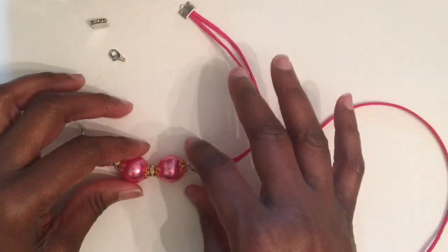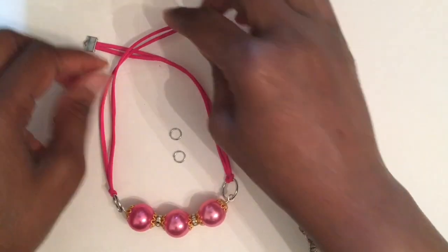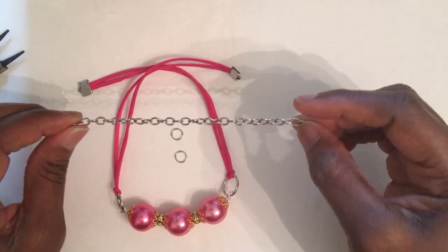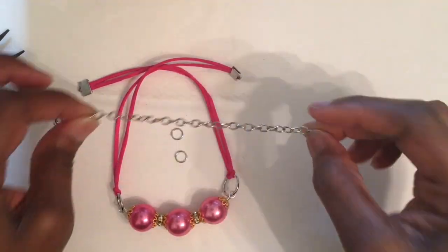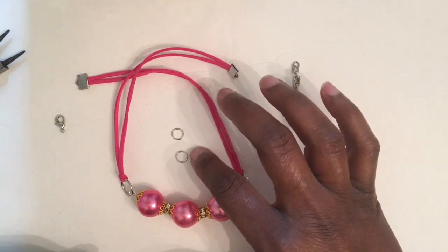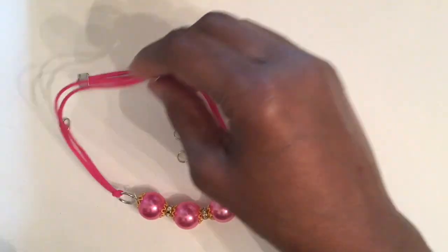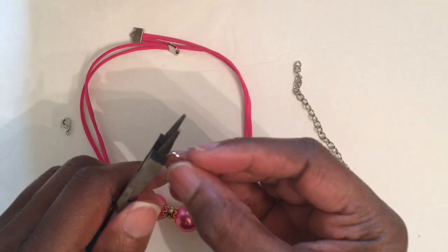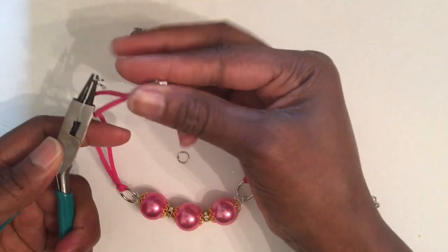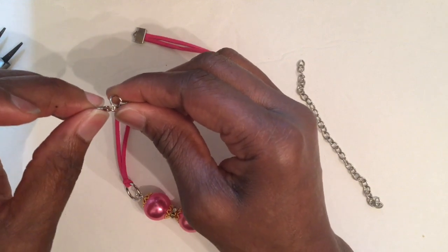Okay everybody, I am back. You know what, I like chains, so I got up and bought some chain — and this is what you should have. I needed two more jump rings because I have to add the lobster claw clasp and the chain. I want you guys to stay tuned because at the end of the video I'm going to have it on Rebecca so you can see what it actually looks like on.